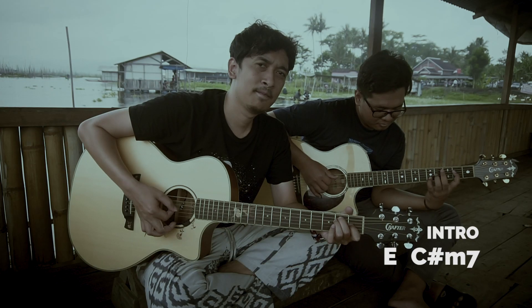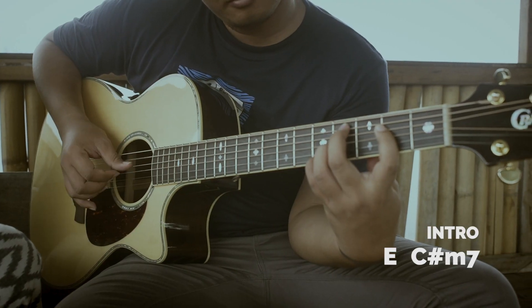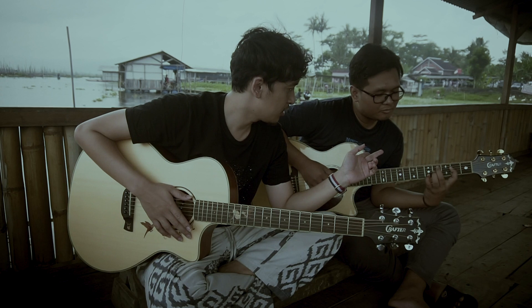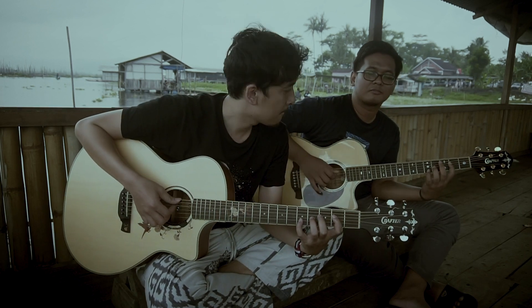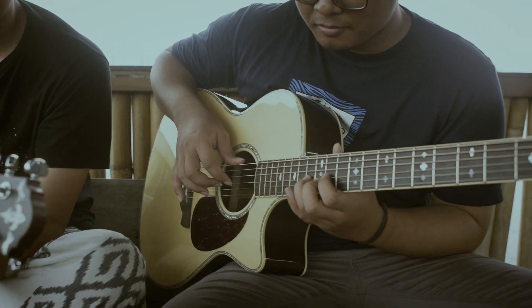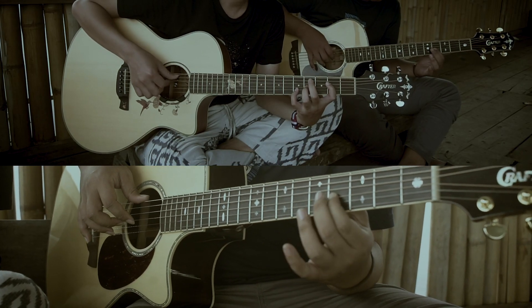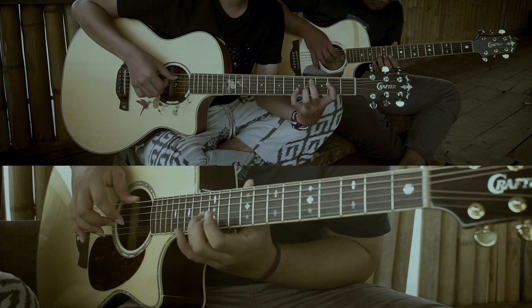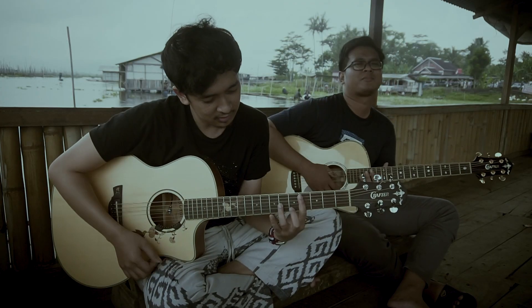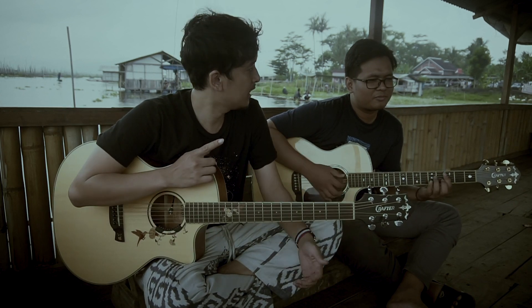This is from chord E and C minor 7. The intro is like that — E and C minor 7. Now let's go into the verse. That means include it first.